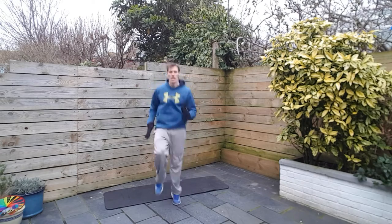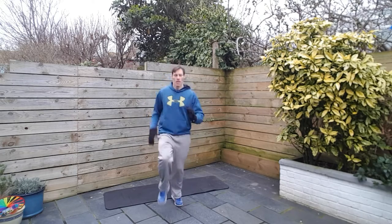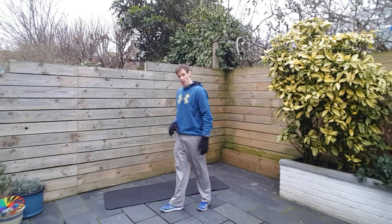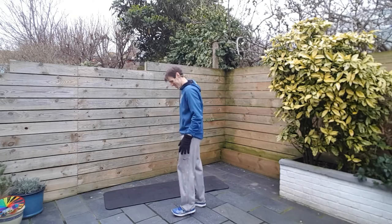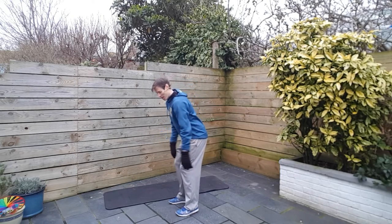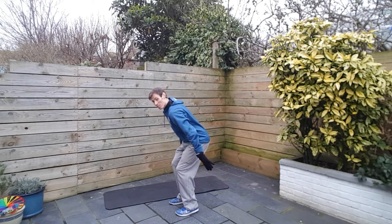Four, three, two, and one. Alright, next up, full body extensions. Mrs. W's giving me some stick — I've just got mud all over the floor in the house, so she's telling me off.